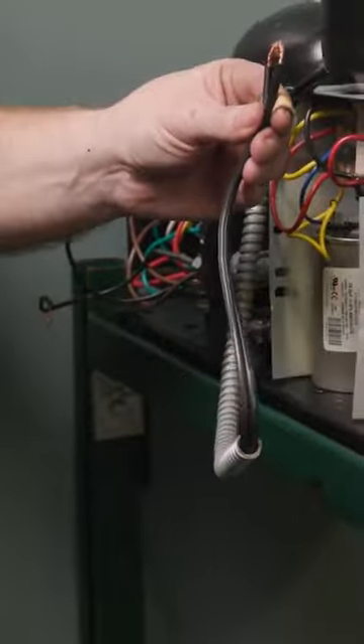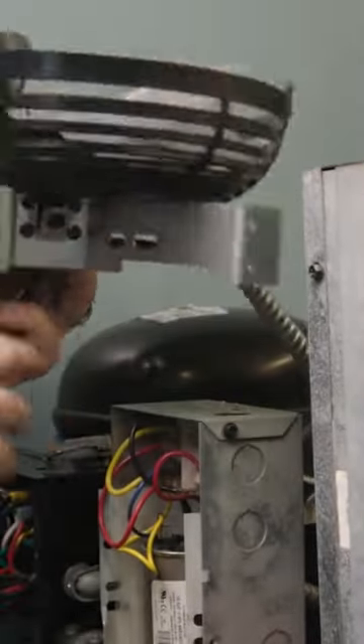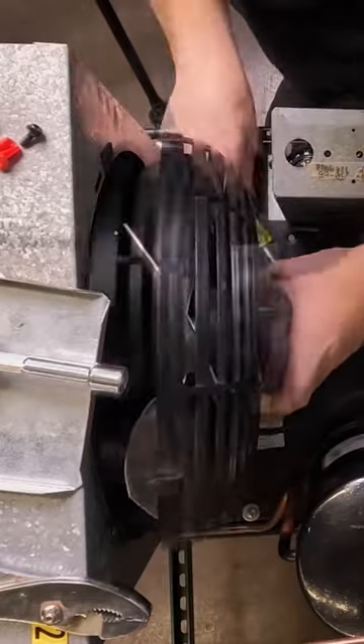Connect the motor leads matching the previous connection. Run the new motor leads into the conduit if required and pull leads into the connection box. Mount the new motor in the mounting bracket, the fan blade cover, and then the fan blade. Remount the motor assembly into the unit.